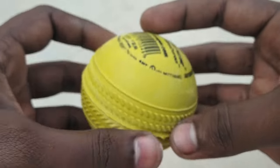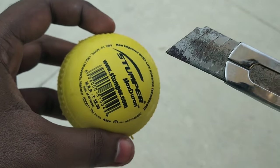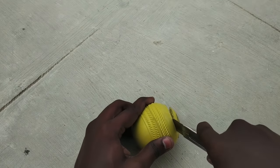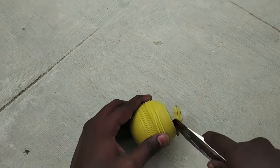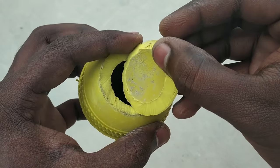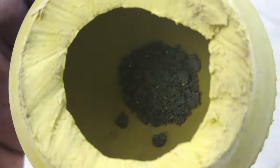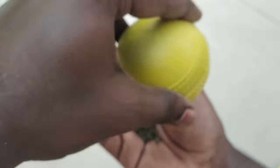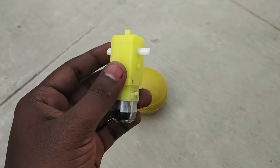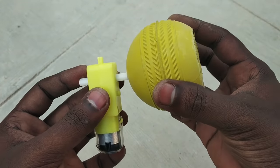Let's put a rubber ball here. Let's put a gear motor here. Let's fix this rubber ball here.